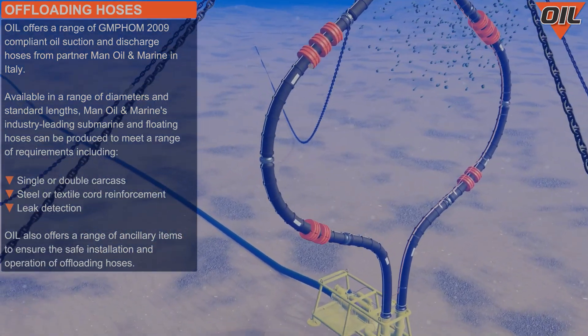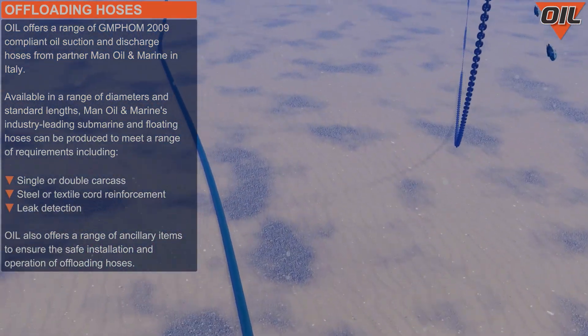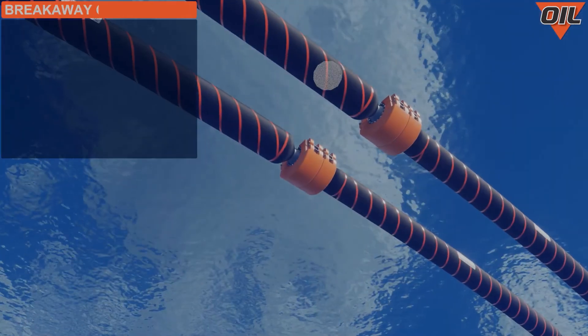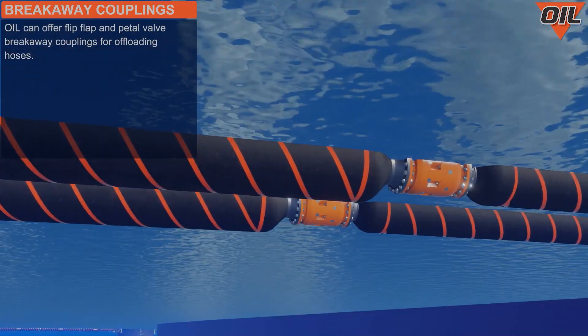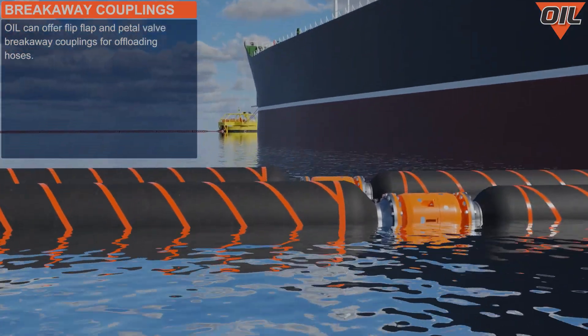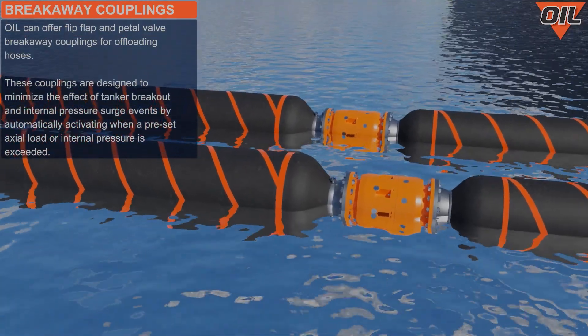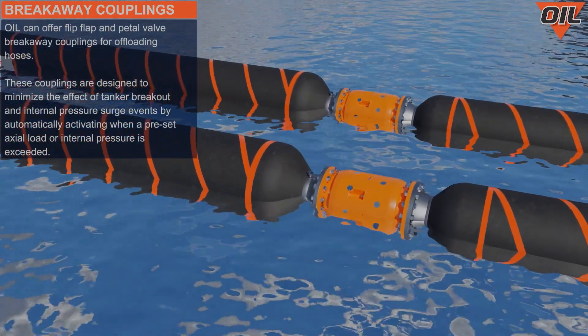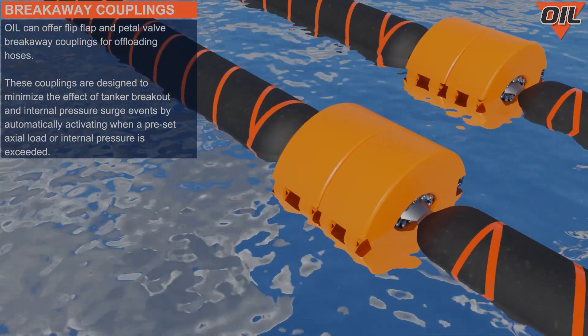We also offer a range of ancillary items to ensure the safe installation and operation of offloading hoses. We can offer flip flap and petal valve breakaway couplings for offloading hoses. These couplings are designed to minimize the effect of tanker breakout and internal pressure surge events by automatically activating when a preset axial load or internal pressure is exceeded.